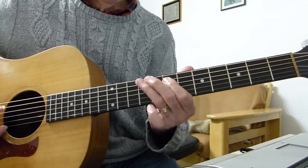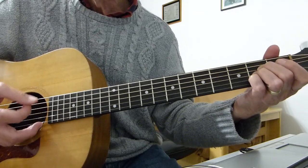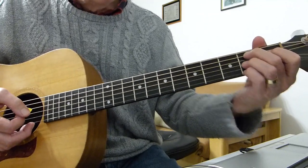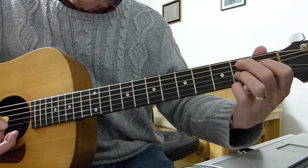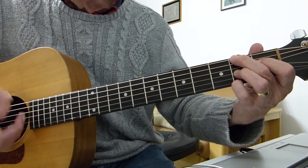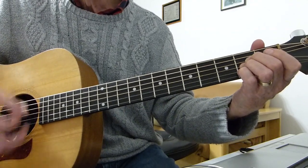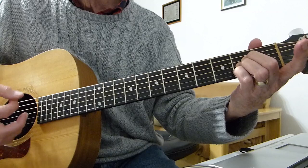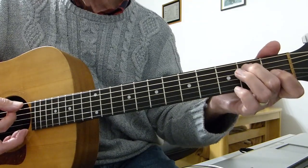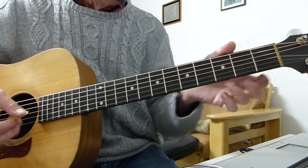Got myself a-crying, talking, sleeping, walking, living doll. Got to do my best to please her - just cause she's a living doll. Then there's a B7th - swinging bass B7th shape. You play the 5th string 2nd fret first, strum, then move the 2nd finger up to the 2nd fret of the bottom E string, strum.